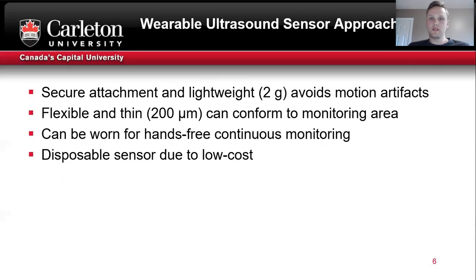The wearable ultrasound sensor approach taken in this lab can be securely attached to the monitoring area and is lightweight, which avoids the motion artifacts commonly introduced using medical probes. It's flexible and thin so it can conform to the monitoring area, and it can be worn for hands-free and continuous monitoring, as well as being disposable due to its low cost.